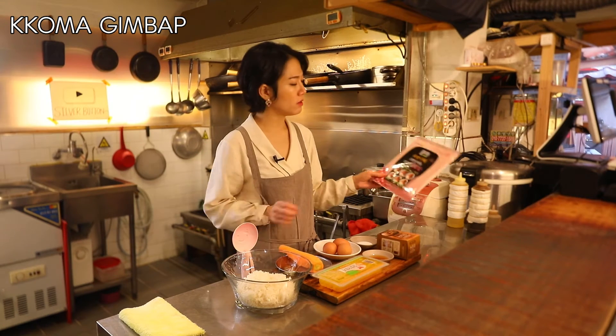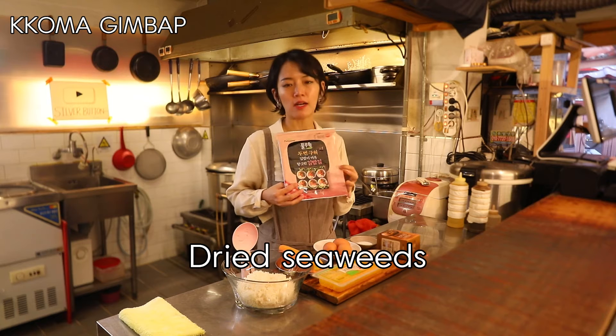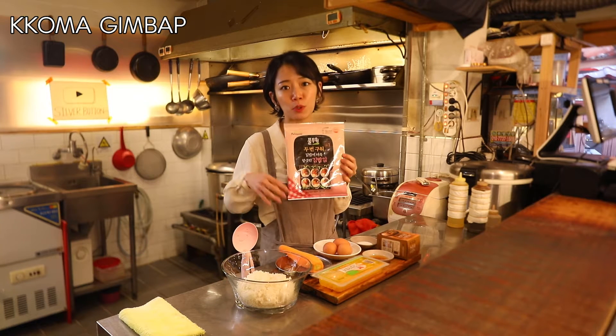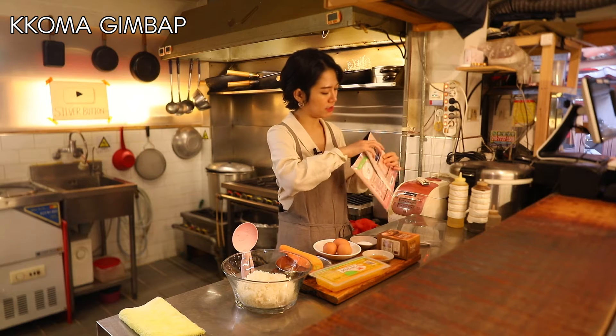I've got all the ingredients here. First of all, I've got this dried seaweed. Before making kimbap, seaweed sheets need to be slightly thick to be able to hold the rice and all the fillings, and they are slightly roasted as well.